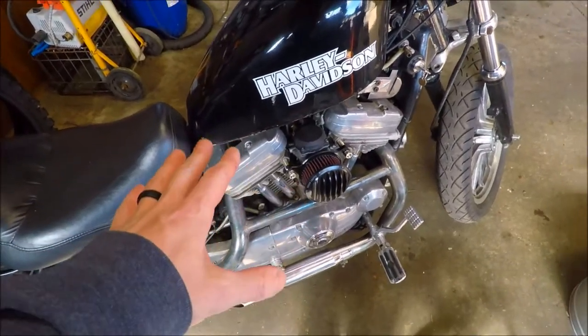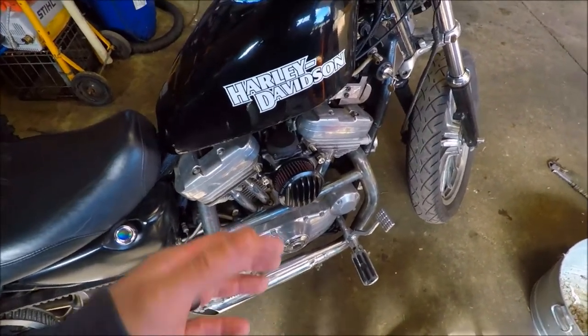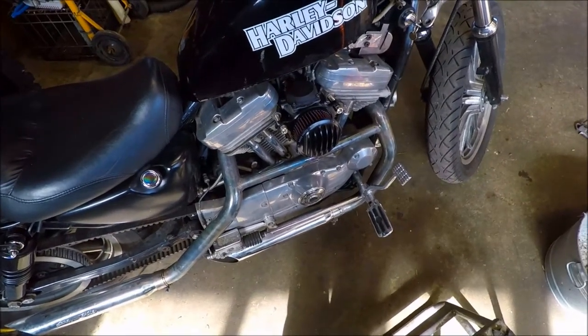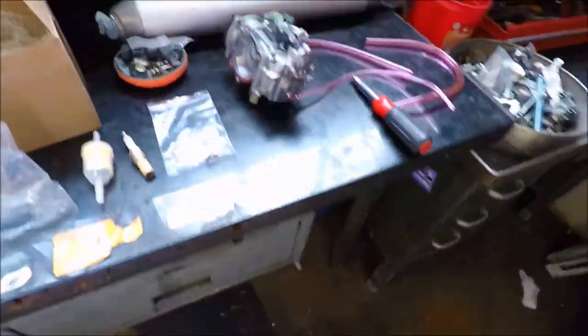It runs pretty good in the summertime and it runs okay in the winter, but it does spit back and cough a little bit when you get on the throttle. And that's just from poor jetting, so we're going to see if we can't fix it.